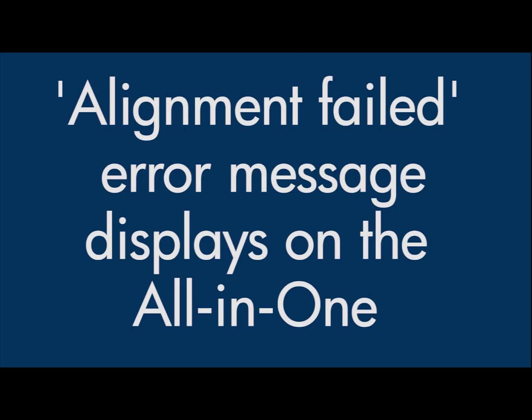This video explains how to fix your HP printer when you get the error message Alignment Failed on your printer's control panel.